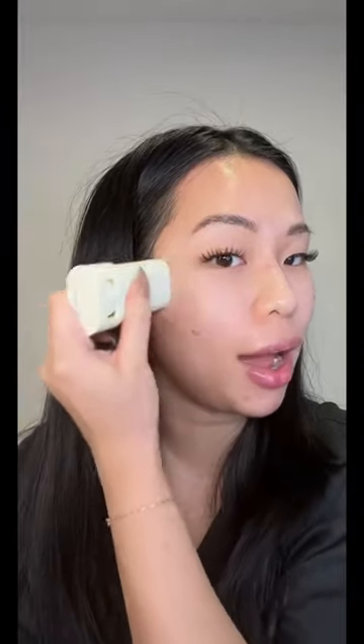I just want to put it side by side and see if this is actually matte. I love that this is a stick formula and it's so easy to reapply, which is going to be good if you get oily throughout the day — maybe you can just use this to reapply. Look how it kind of counteracts the shine from the other side, and it feels so much more lightweight compared to that side.